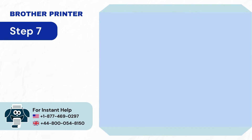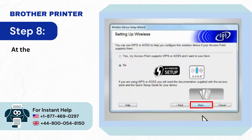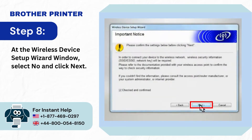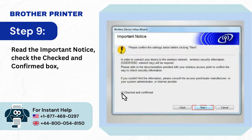Step 7: Select Brother Peer-to-Peer Network Printer and click Next. Step 8: At the Wireless Device Setup Wizard window, select No and click Next. Step 9: Read the important notice, check the checked and confirmed box, and then click Next.